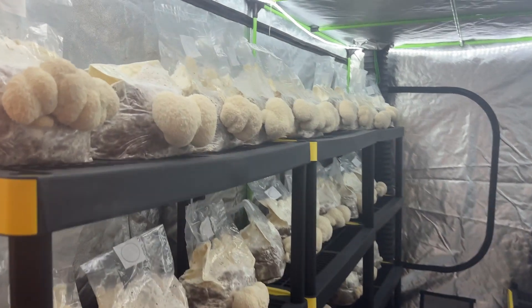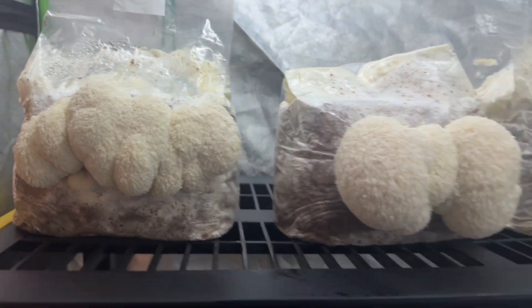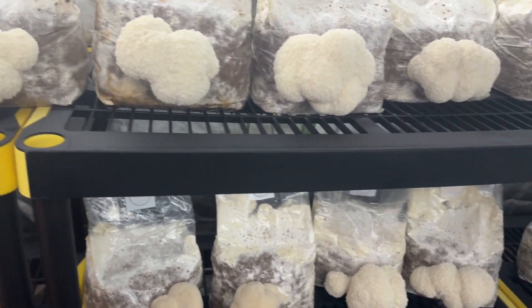I hope this experiment will help those of you who don't want to set up a fancy humidity system, lighting system, or air system. Mushrooms in nature survive all kinds of adverse conditions, so we can use that to our advantage.